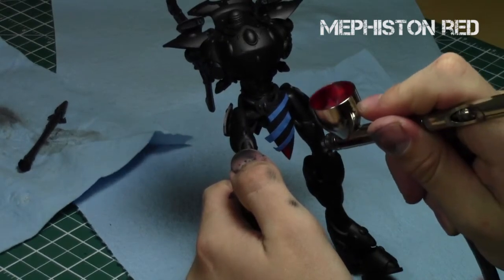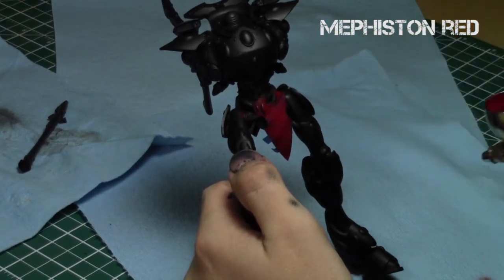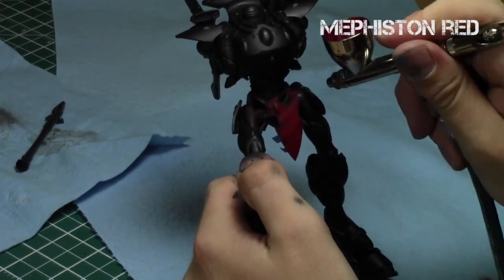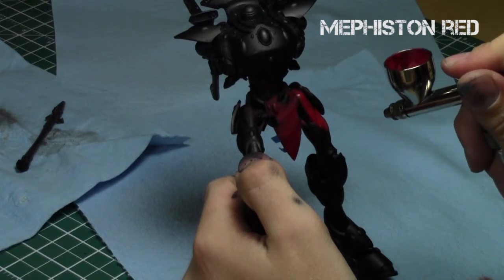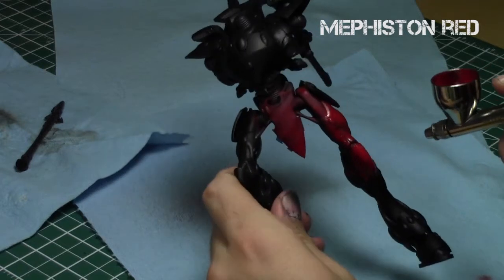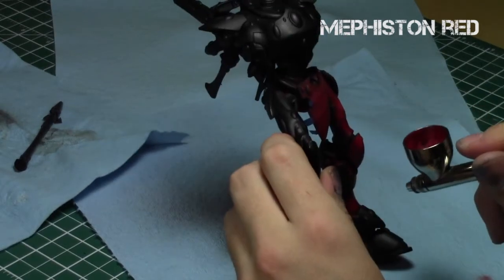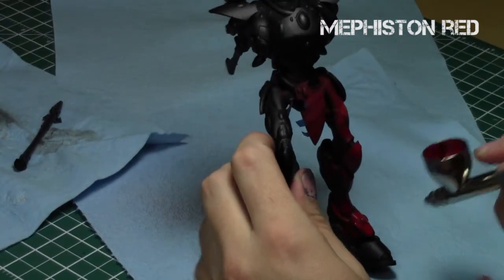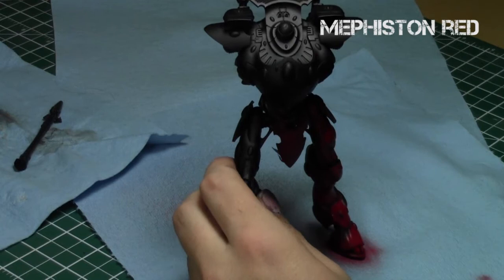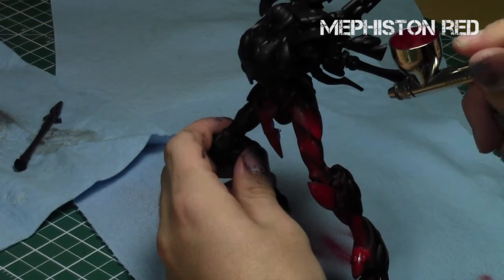Next I taped off a couple of lines for the Sam Hain stripes, then started hitting all the areas with Mephiston Red. Obviously it's a Games Workshop color so I had to thin it down with airbrush thinner. I'm holding the miniature here because it wasn't well attached to its base, but after this step I realized the best approach was to reattach it and just hold the base.